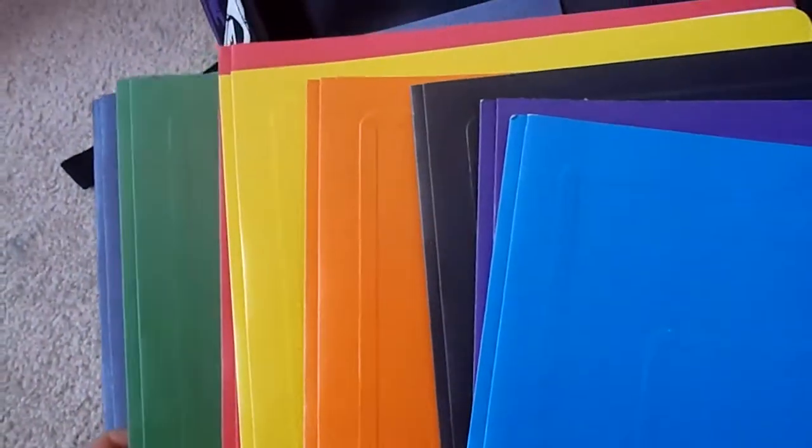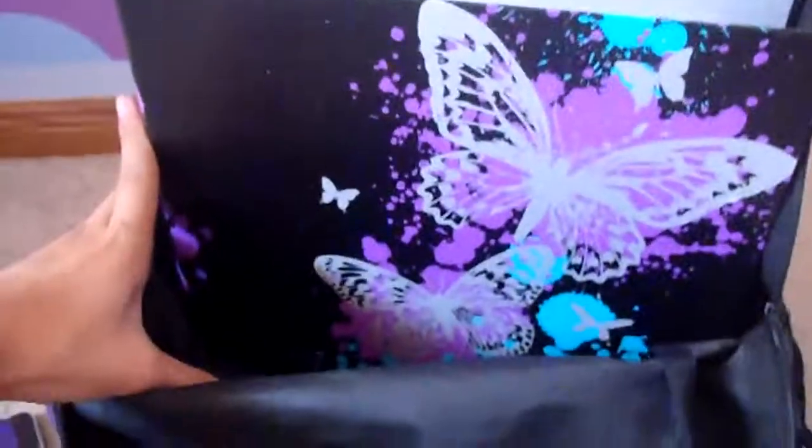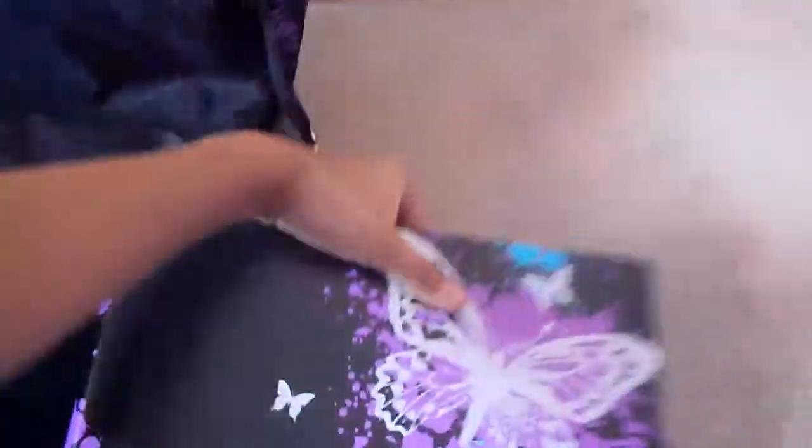So I have my duotang that you guys probably saw in my August haul — if you haven't and you want to see it, I'll post the link in the description box below. I also have my pencil case, which is an old one, with pencil crayons, pens, erasers, and stuff like that. And in here is my binder, purple and blue, with paper and dividers.